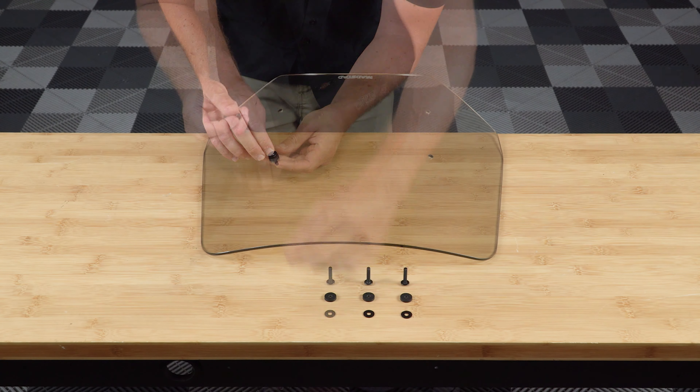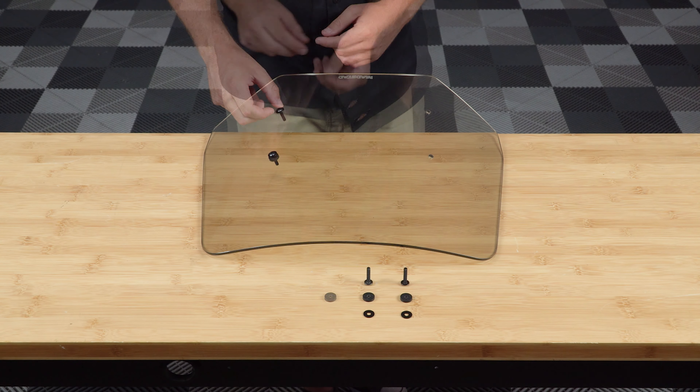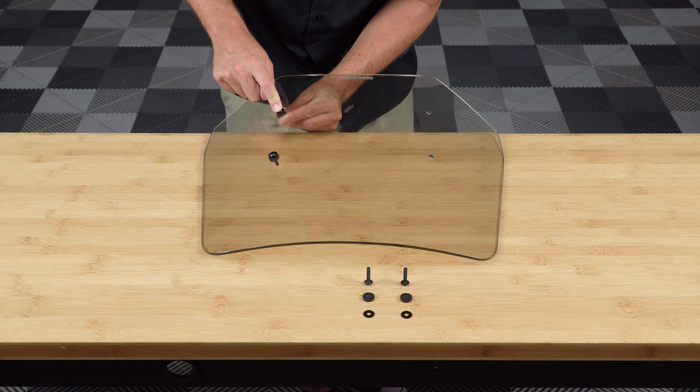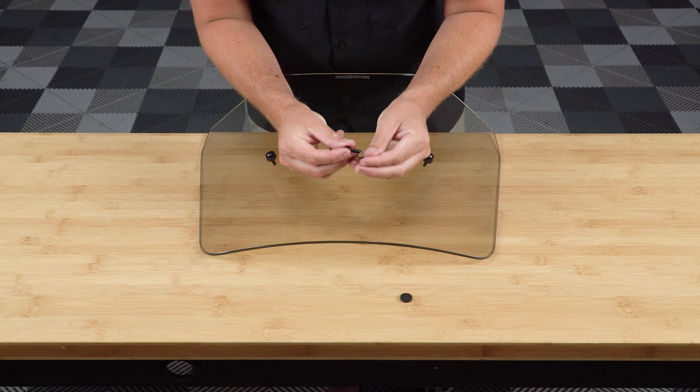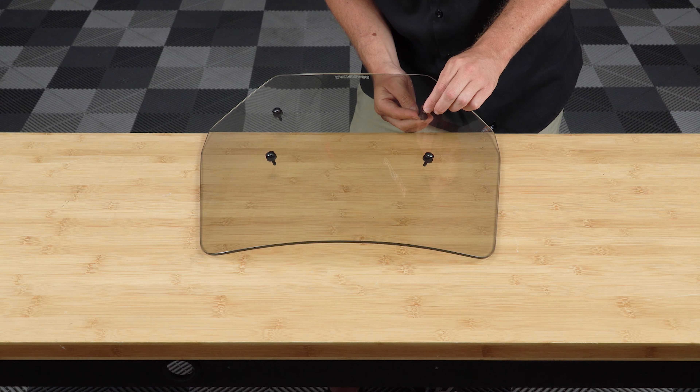Next, add black plastic washers to the Phillips head screws and slide them into the windshield, adding a rubber washer to the backside of all 4 holes. Now take your windshield and line up the screws with the mounting holes on your brackets and screw them in so that about a quarter inch of the screw tip is sticking out the backside of the wheel nut.